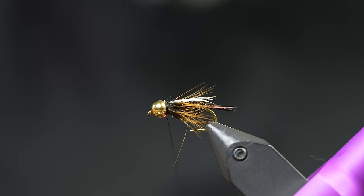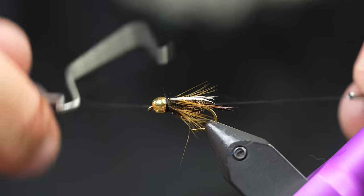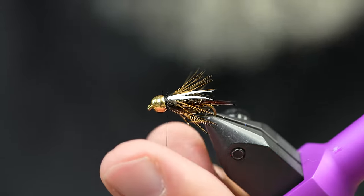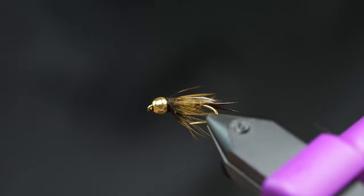Once I'm here, I just throw a little whip finish on it and we're good to go. That's a pretty heavy Prince Nymph - super effective fly.